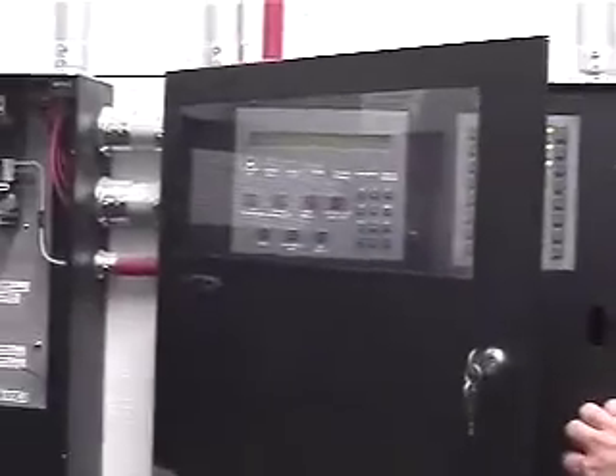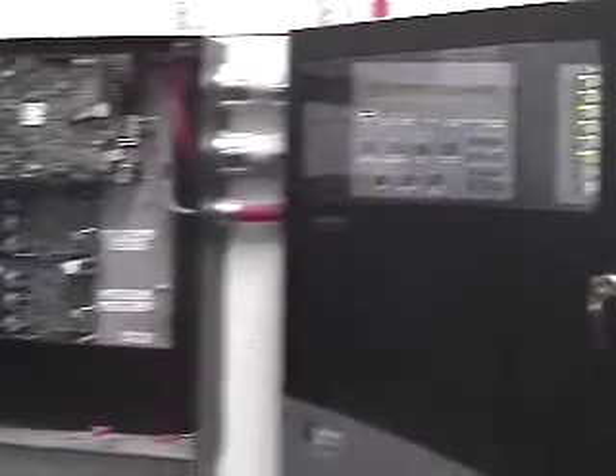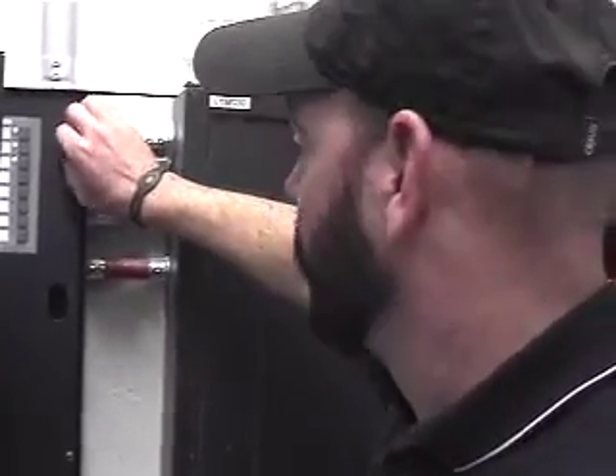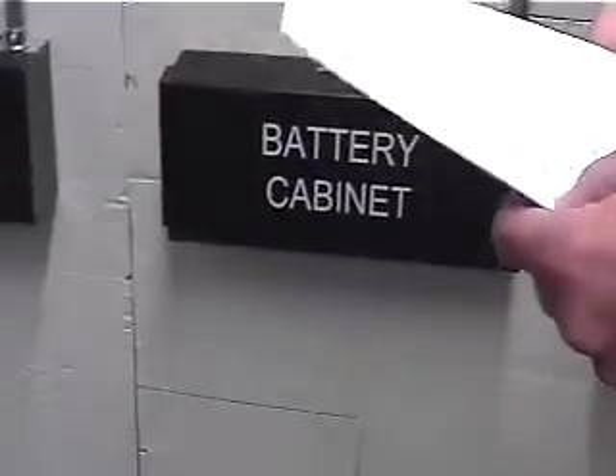Each one of these all has battery backup. There's another INX board and power supply panel on the second floor and the third floor, both in the northeast electrical room, and they basically have the same thing. This is your battery cabinet.